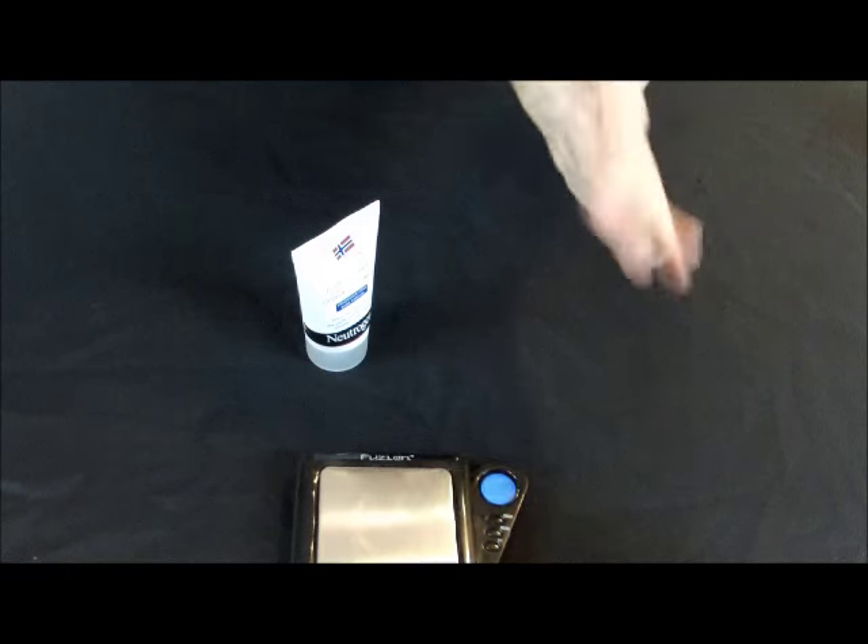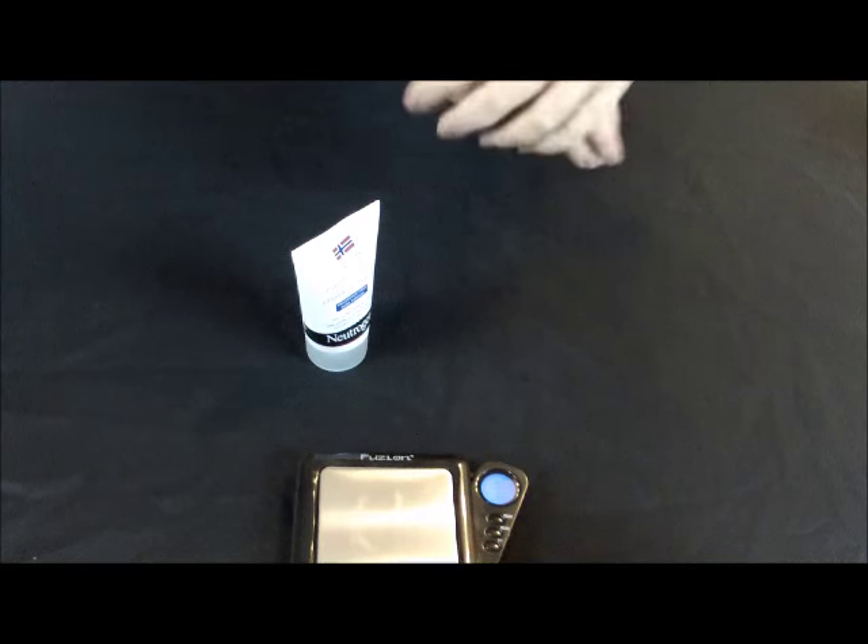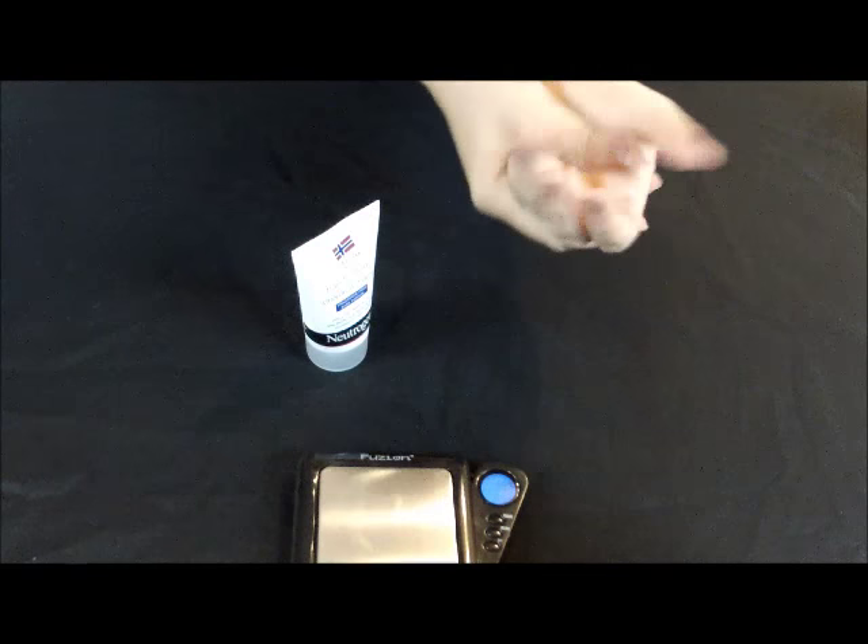Okay, so I think that was a good amount to use. This stuff's thicker, it takes a little bit more to rub it in.